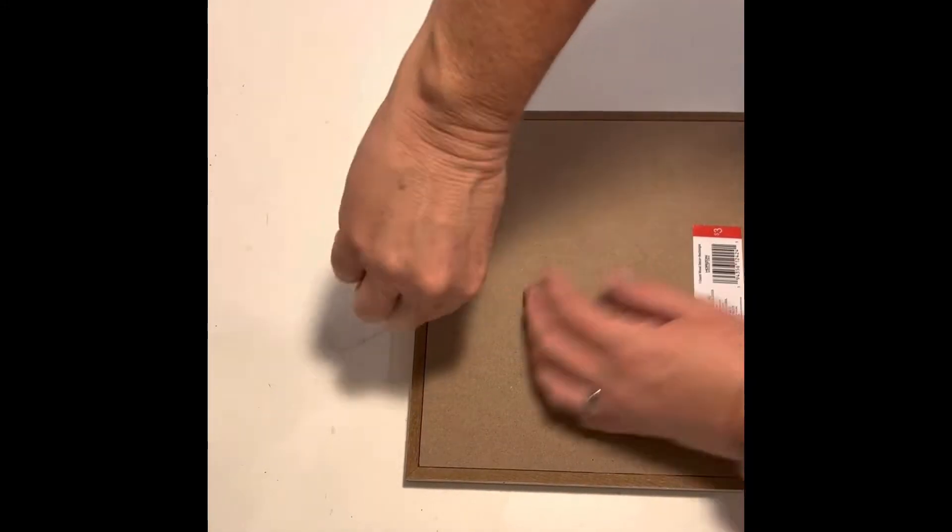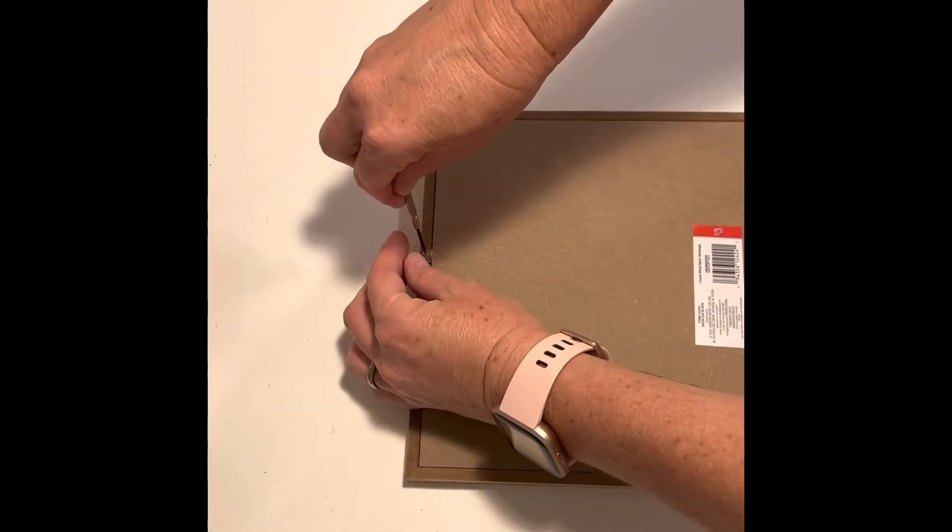Hi everyone! I found this board in the dollar spot at Target. I started off by removing the hanger and saved that for another project.